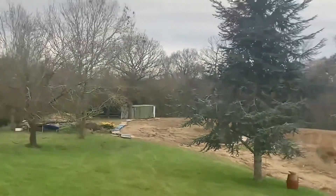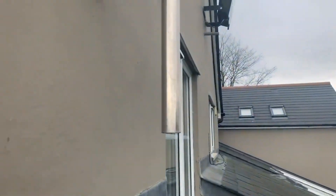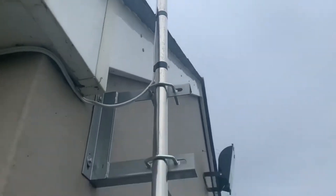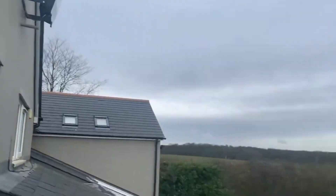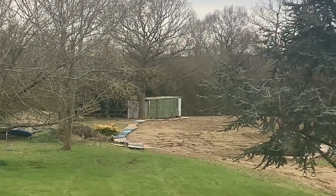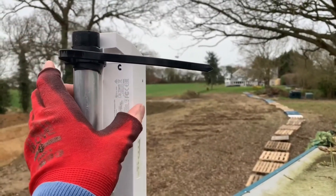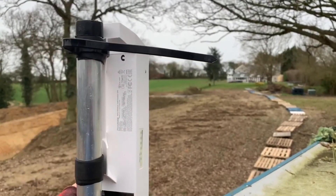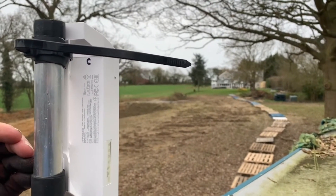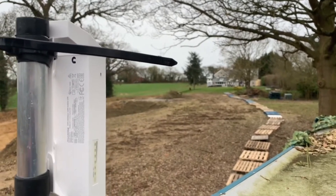Here is the cabin that's going to be turned into an office that we need to get an internet connection to. We're going to be adding a point-to-point AP to this mast here and adding a client and receiver on the cabin. We've now installed our client point to the outbuilding — this is the client, and it's going to be communicating with the AP, or access point, which is attached to the property.